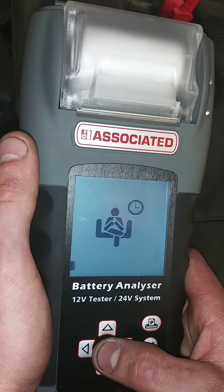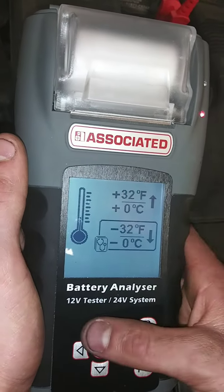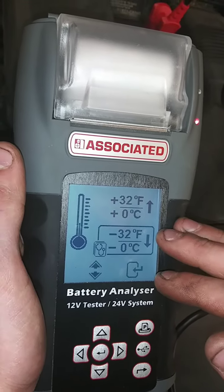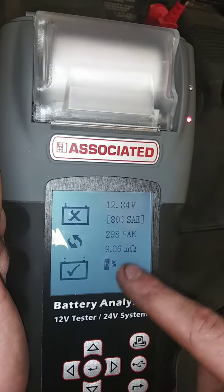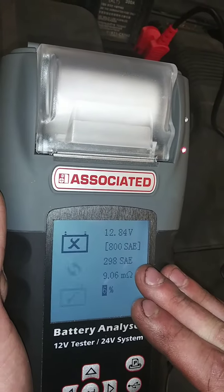We're going to click forward here. It's testing your battery. Now you choose the climate that you're in — are you in a 0 to negative 32 degree climate, or are you in a positive? We are in a positive at this moment. You click here, and it shows that the battery fails. It's at 6%, showing 298 cold cranking amps and 12.8 volts. 12.8 volts is good, but your cold cranking amps are very low, which shows that your battery is very worn and should be replaced.